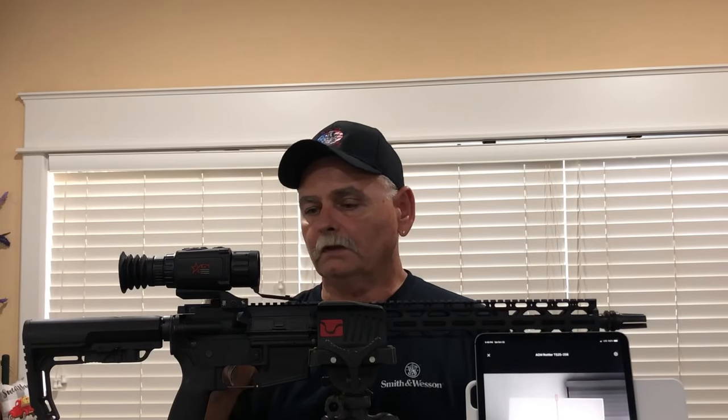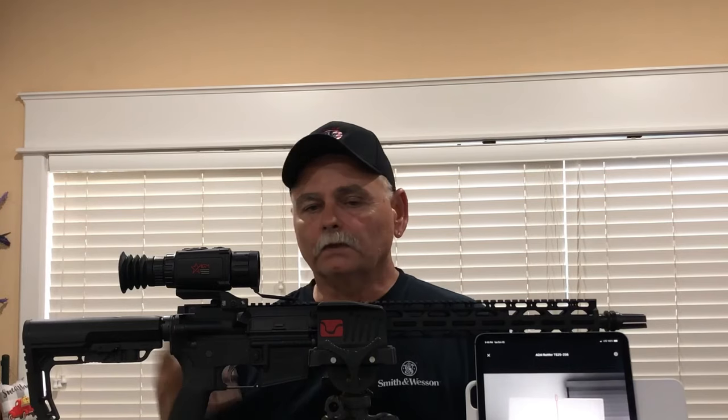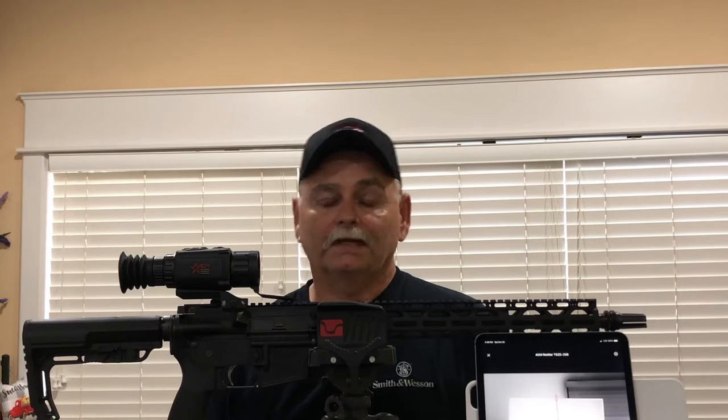I've got two or three infrareds, and I had to get a thermal because I was sitting there at 42 yards. We had Johnson grass. They counted like 12, 14 hogs at 42 yards and I would see an eyeball glow with my infrared once in a while, but I never could get on the shot. They went ahead and shot because I couldn't see them. So now that I got this thermal, I see them. It all works out real well.